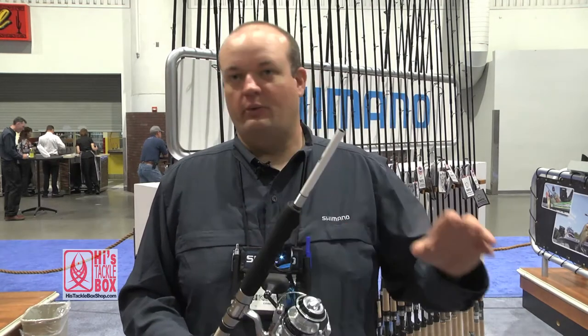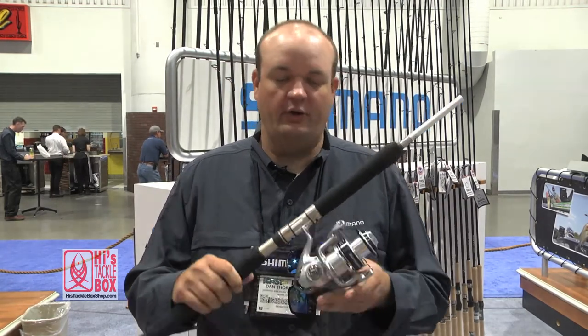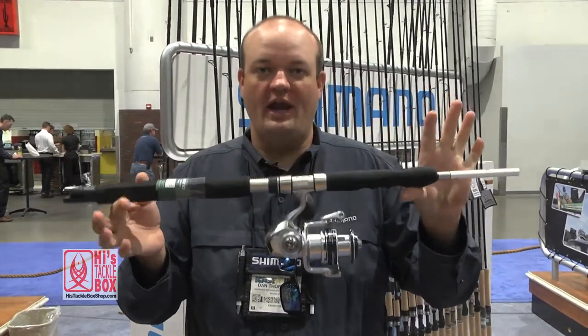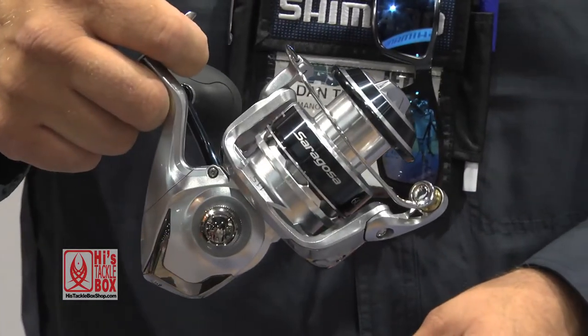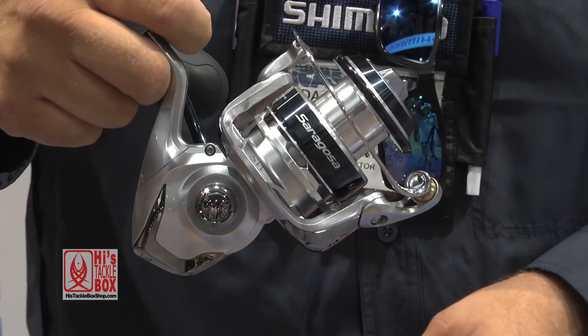Saragossa SW is a completely redesigned reel from the previous generation Saragossa. We've gone to a much smaller profile body and reduced a lot of the bulk and weight from the reel. In doing so, we were able to shave a lot of weight and use different materials to maintain the same strength that we had before.